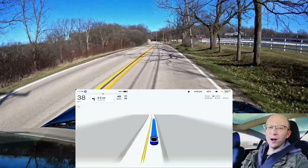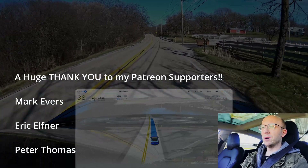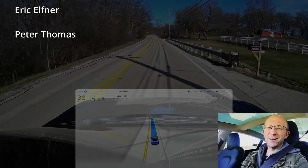Thanks so much everybody for watching, hope you enjoyed. If you like my channel, subscribe — please, it goes a long way. Hit the like button, leave a comment below. See you in the next one.